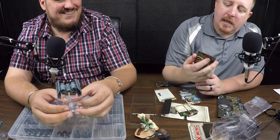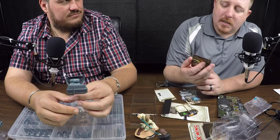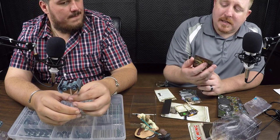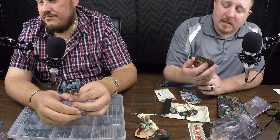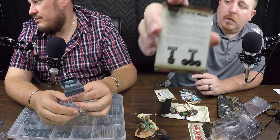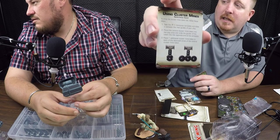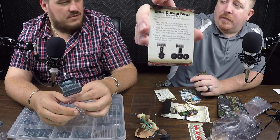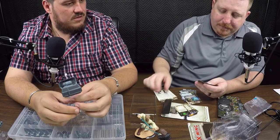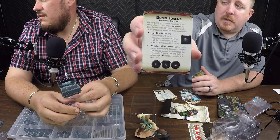With cluster mines: you take the one-maneuver template and slide it between the rear guides of your ship, place the central cluster mine token in the play area, then slide the guides of the token into the opposite end of the template. Then place one additional cluster mine token in each of the recessed areas of the central mine token — so you're lining up three in a row. They can be hit one at a time, so if you run into one you just blow one up.